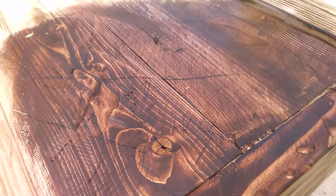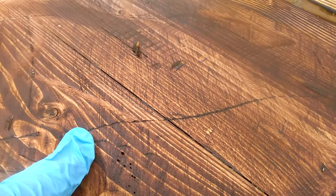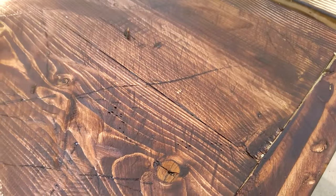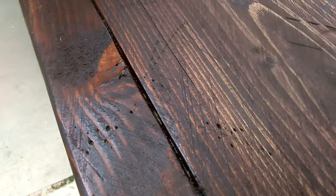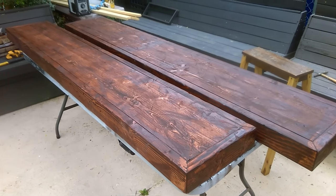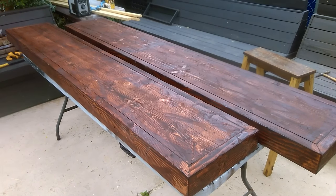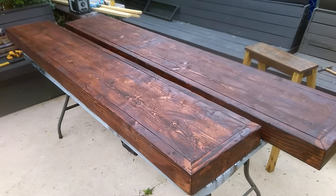Here's the color we're getting. You can see that anywhere there's gouges and scratches, it darkens up nice. And of course the torch allows for more visible grain. Even at this stage you can see the nooks and gouges, scratches, wormholes. The clear coat — depending on how much sheen you add — will highlight the distressed features, and that's totally up to you, anything from a matte all the way to a high gloss.